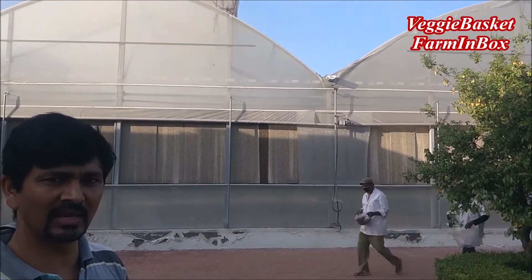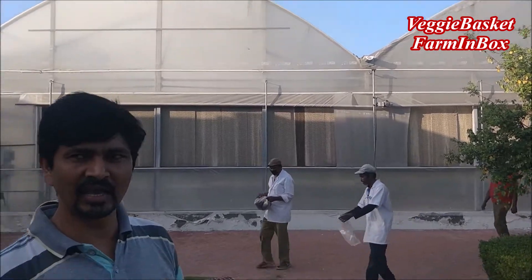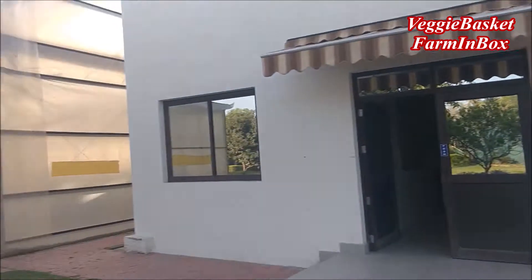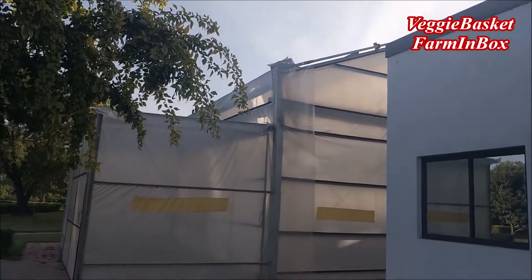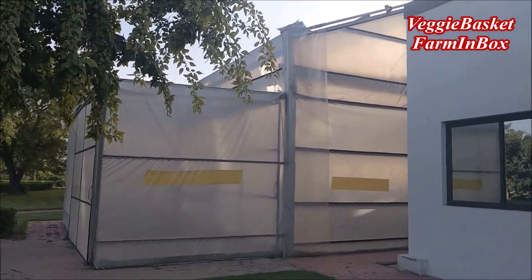Here we have two types of greenhouses. One is a fan and pad greenhouse, which is most commonly available everywhere in India. And another we have a retractable roof greenhouse where we have the liberty to open our roof — whenever we want a controlled, protected environment we can close it, and whenever we want a natural environment we can open the whole thing.